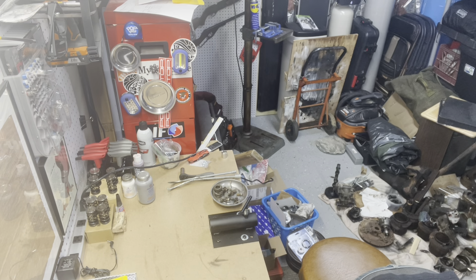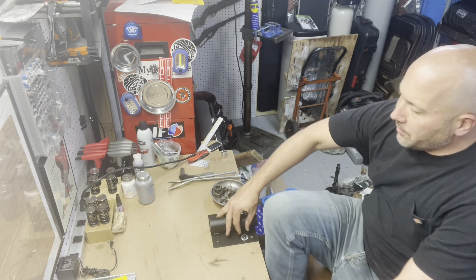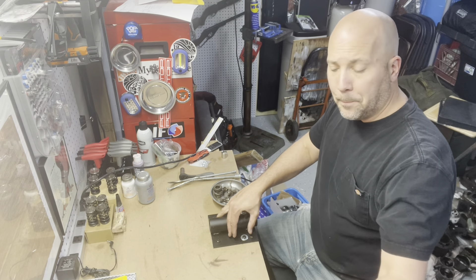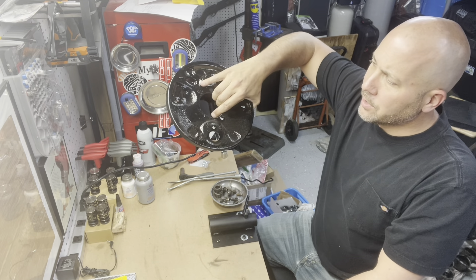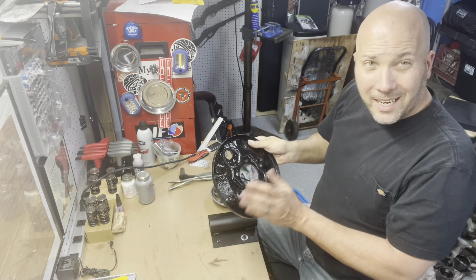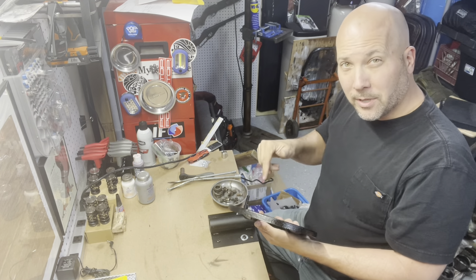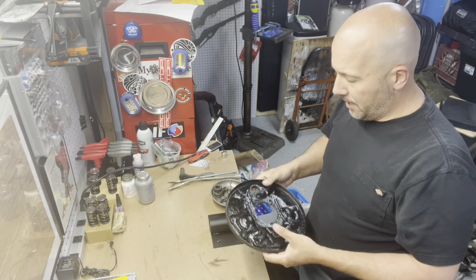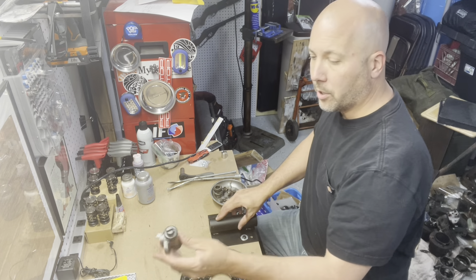What I did is I took everything off the backing plate of the front drum and hit it with a wire wheel to clean it up, then hit it with some high temp paint. You can use brake paint, you could use grill paint — grill paint works really well because it gets a nice gloss and it's high temperature. It's actually a little cheaper than brake paint. You could probably just hit it with Krylon because this part doesn't get too hot.